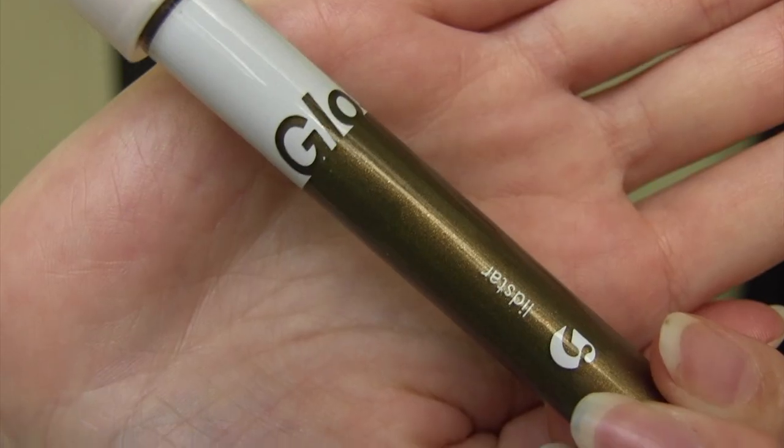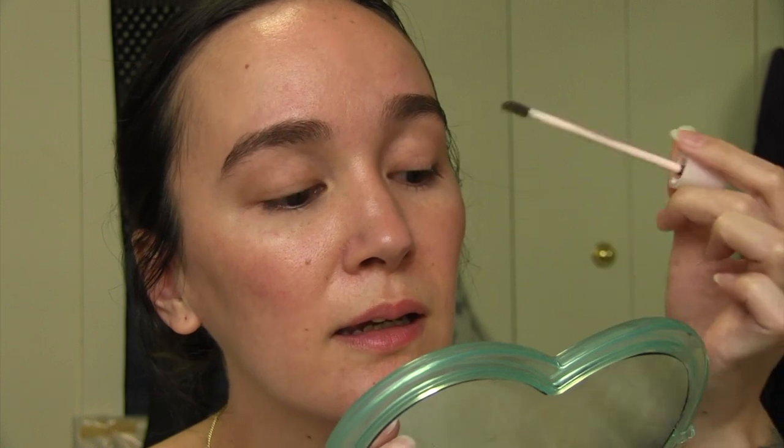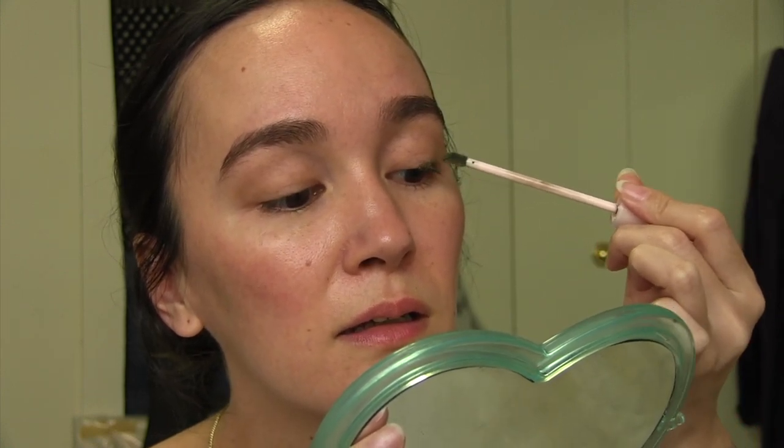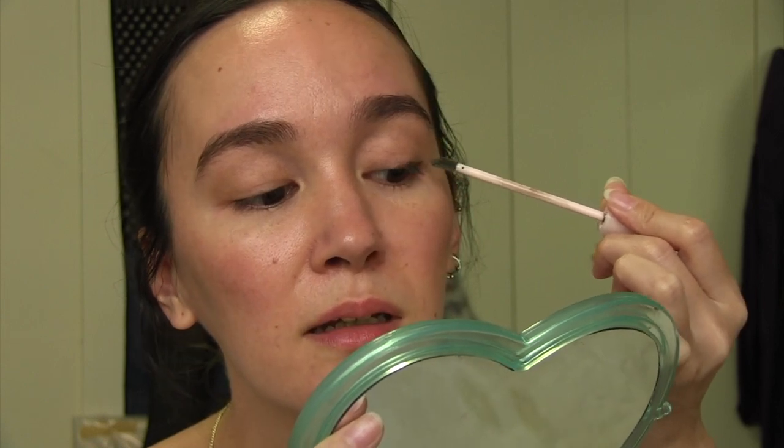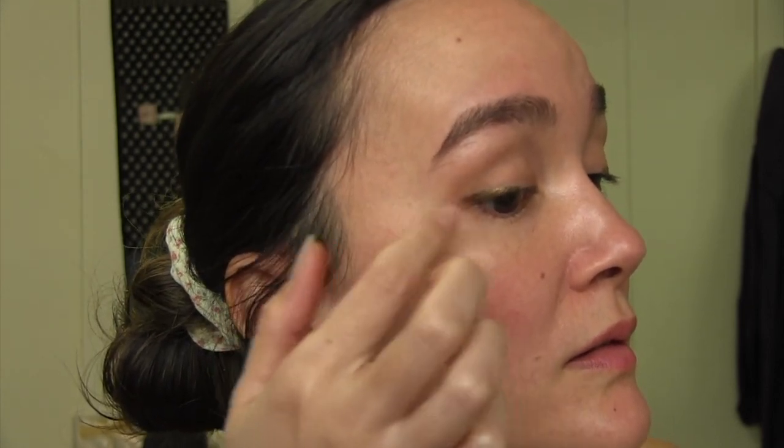And now I'm going to use the Glossier Lid Star in the color Herb. I like to use it as an eyeliner on the mid to end of my eye, kind of like a little wing. It's kind of like a shimmery olive green.